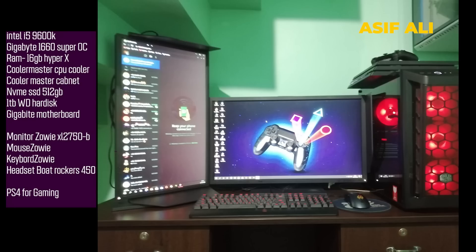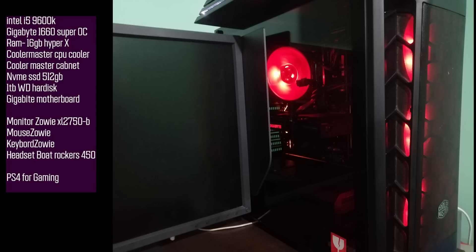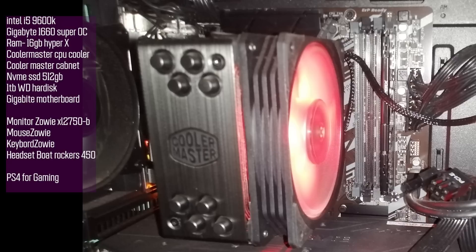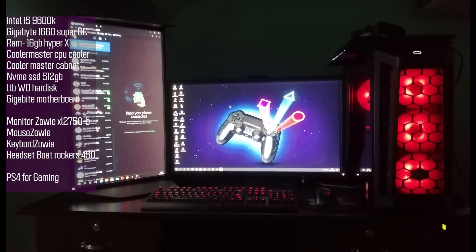Asifali's setup is used for editing and gaming, running DaVinci Resolve software on dual monitors. The processor is Intel i5-9600K on a Gigabyte motherboard, with a 1TB WD hard disk. The cabinet is a Cooler Master — likely MB511 or 520. The CPU cooler is also Cooler Master. RAM is 16GB and the graphics card is a GTX 1660 Super OC Edition.